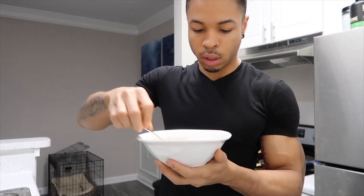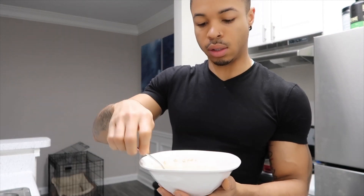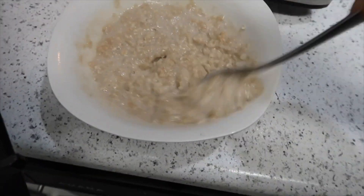I'm going to put the oatmeal in the microwave for a minute and then every 30 seconds stir it. Oatmeal is now done.